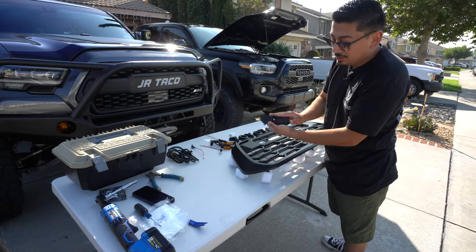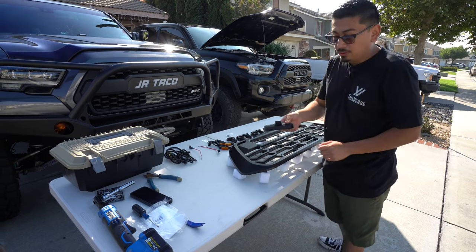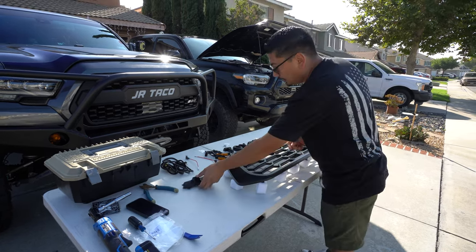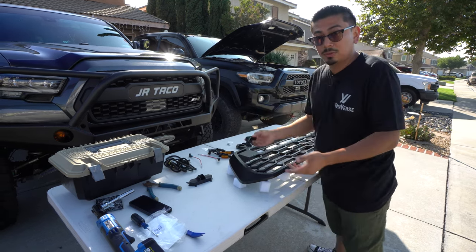If you guys do have a front-facing camera on your Tacoma, this piece is going to allow it to install on the grill — it's all bolt-on. That's going to be an easy feature to install. It's also going to come with all the lettering you need, and those are also bolted on.